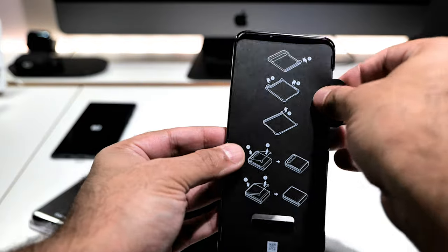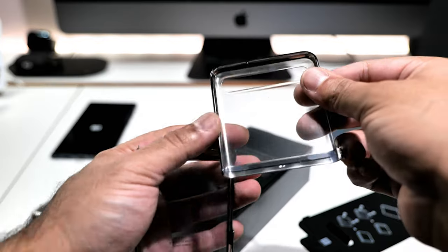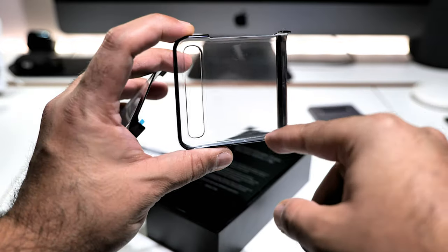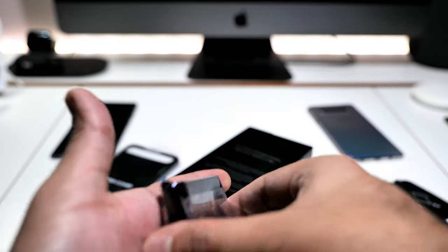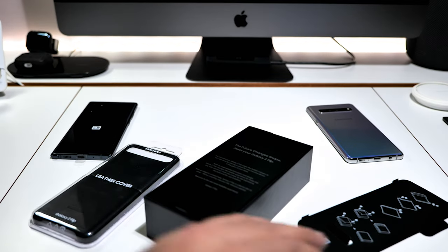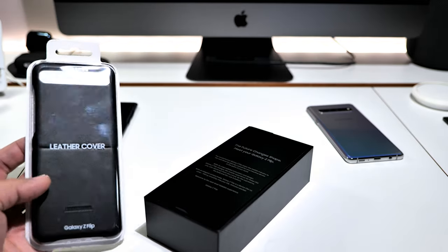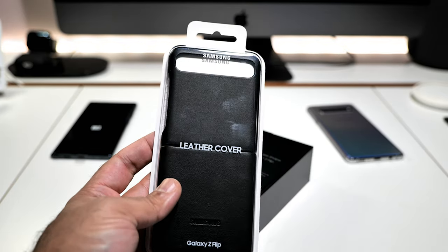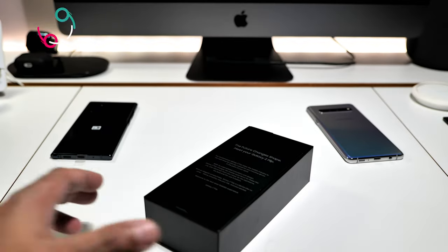You also get this plastic clip-on case — it's in two parts and it's got double-sided tape that kind of sticks it to the back, which I don't really like. For a phone costing 1,300 pounds this should not be it. I'm going to do a video after this on the official leather case — I'll leave a link at the end of this video, so stay tuned for that.